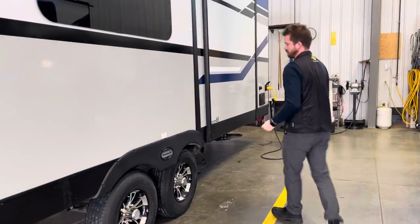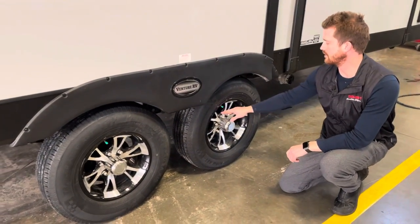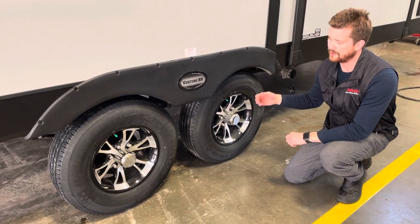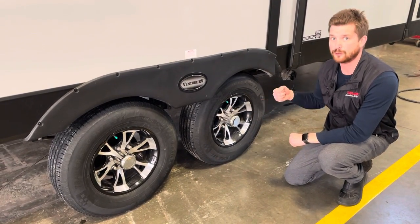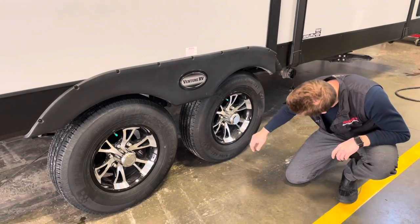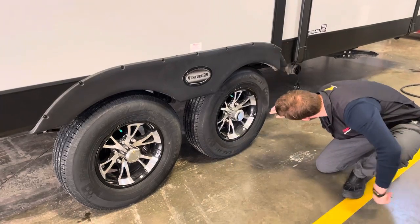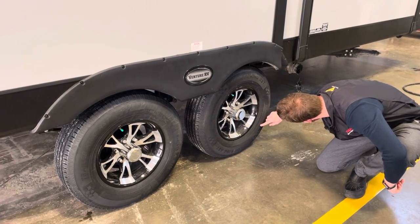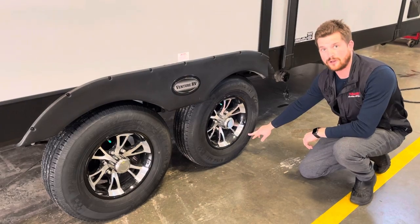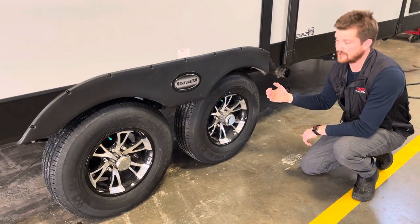Here at the trailer's running gear, I just like to point out a couple of things. We've torqued your wheel nuts to 100 foot-pounds, and we do recommend periodically re-torquing those wheel nuts with towable RVs. Your tires are inflated to 80 PSI — it says right on the sidewall of the tire 80 PSI — and we do recommend running those tires right at 80 PSI.